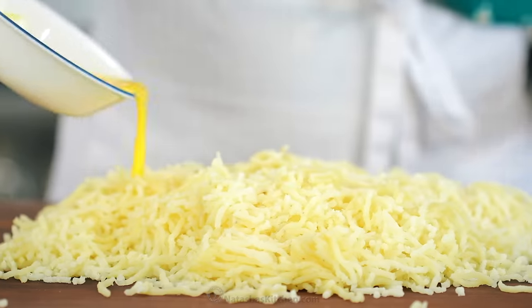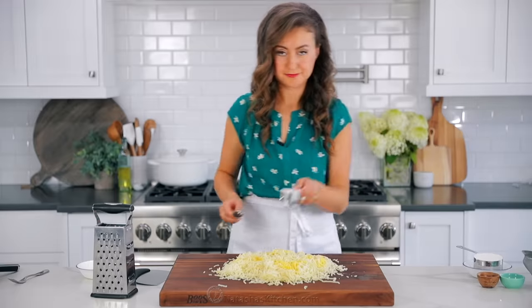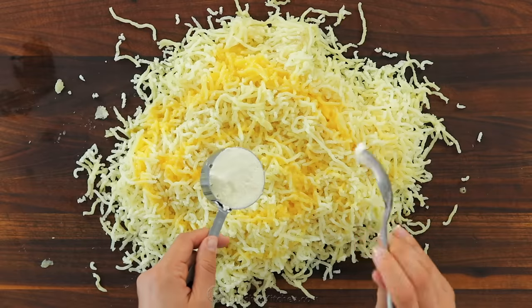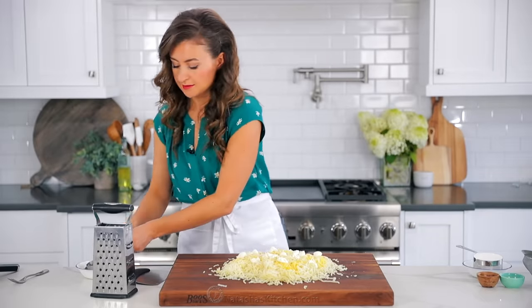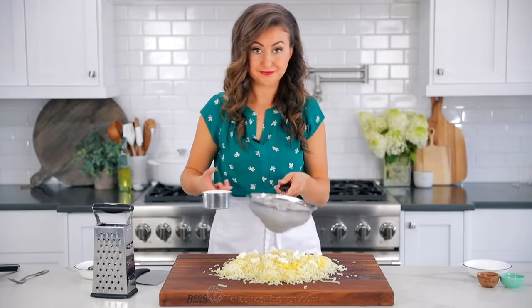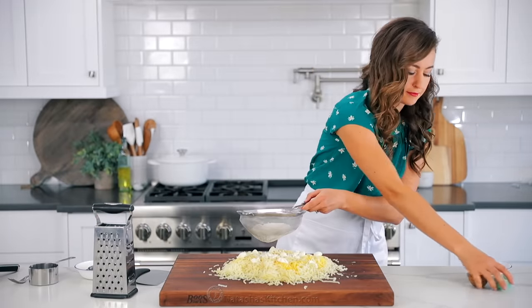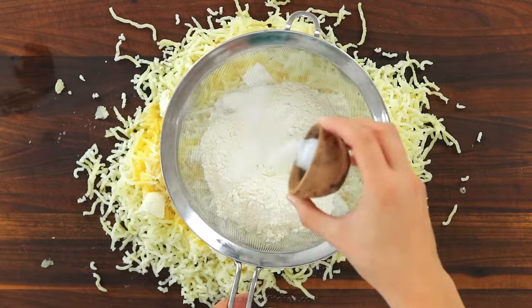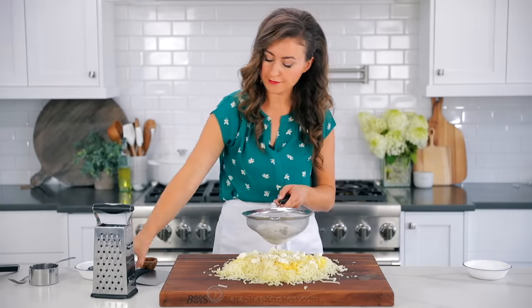Beat one large egg and drizzle that over the potatoes. Here's a trick I learned from Gordon Ramsay's recipe for gnocchi: add one quarter cup of ricotta cheese, dotting little pieces over the top of your potatoes. It makes the gnocchi very soft and tender. Now combine one cup of flour, a teaspoon of salt, and a quarter teaspoon of black pepper, and sift that over the potato mixture.